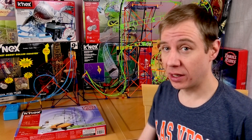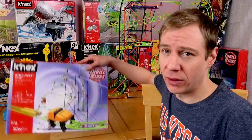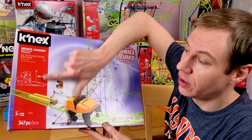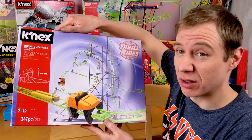On today's episode, I've got for you this one — it's the Kinex Infinite Journey Roller Coaster Building Kit. Nice one, the Slingshot Lounge, 64cm tall, 347 pieces. It's not too bad.